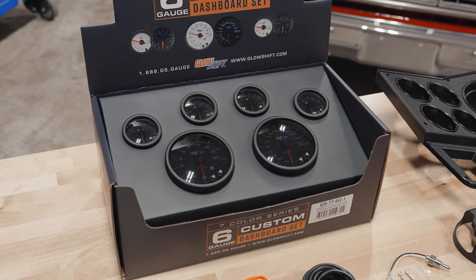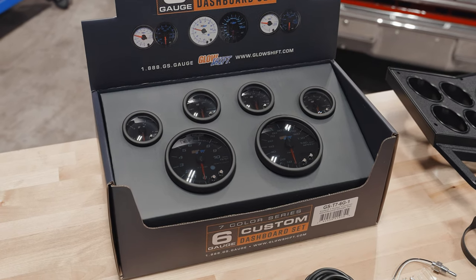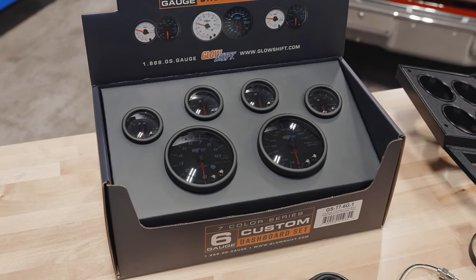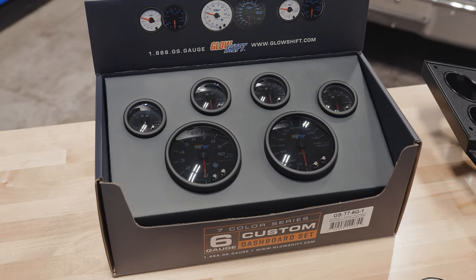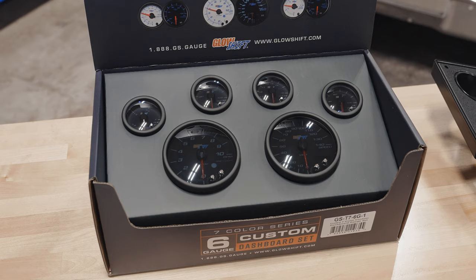In this particular package you're going to get a fuel level gauge, a water temperature gauge, a volt gauge, an oil pressure gauge, a speedometer, and a tachometer, all featuring a black face with a tinted lens.